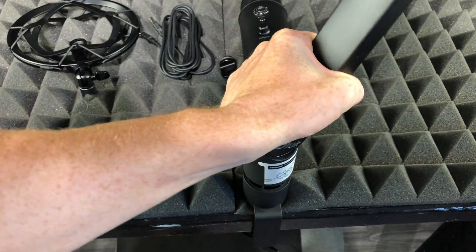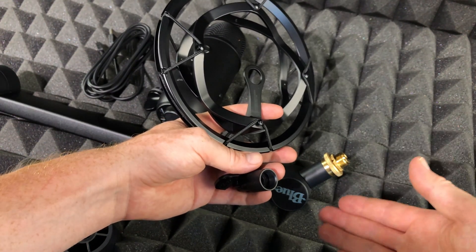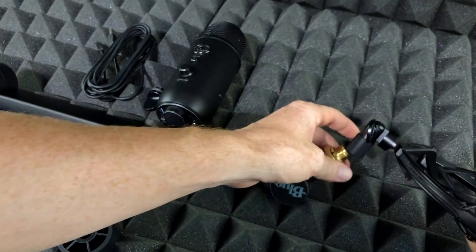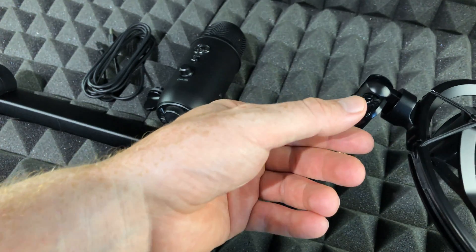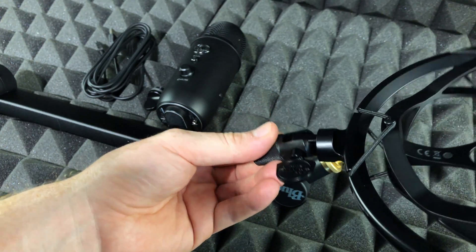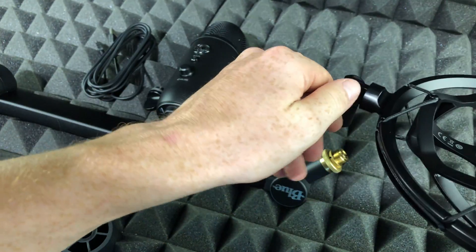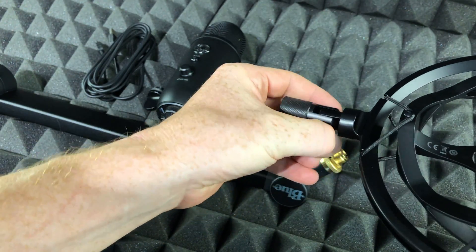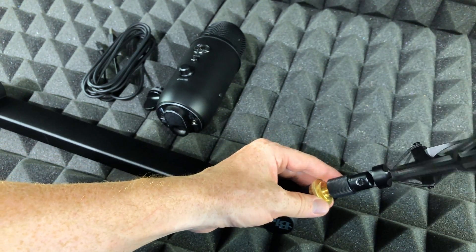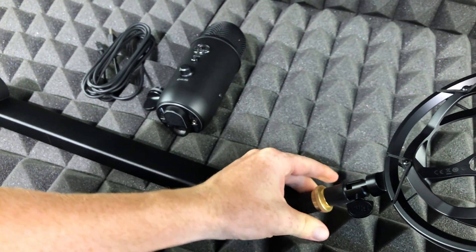To make this video easier to record, I'm just gonna show you how to set this up first. Before I place it I want to show you this — we can unlock it by doing that and it'll move around freely, or we can lock it back up and it won't move at all. So I'll unlock it for now, move it like so to make the setup easier, and then place it right here. I can just spin this around and now it's nice and locked.